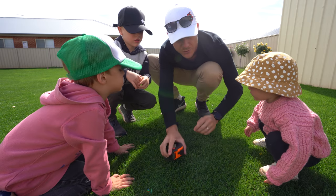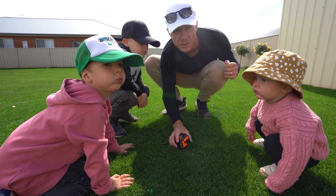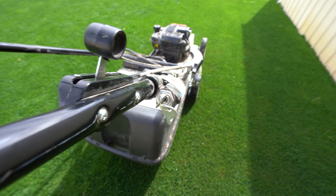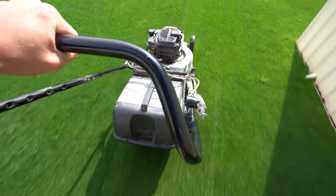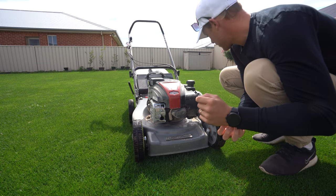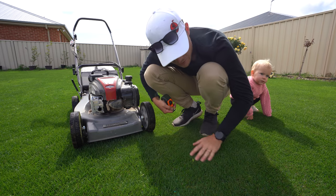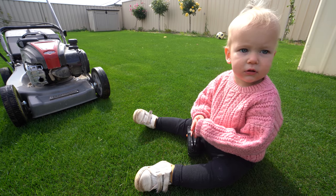We'll set the cut to around 20mm - I'm pretty sure it's already set there. I tried it on the lower setting and it actually looks pretty good, not really scalping. That's cutting at 16-17mm which is fine, so let's keep mowing.